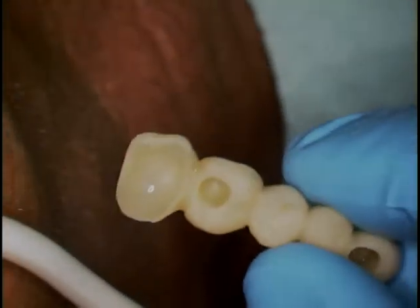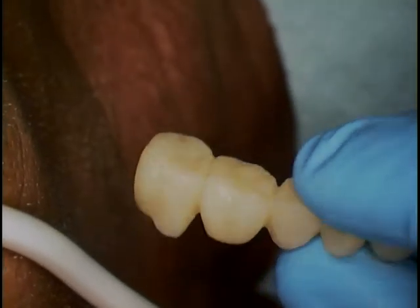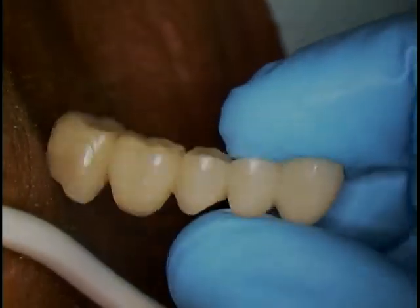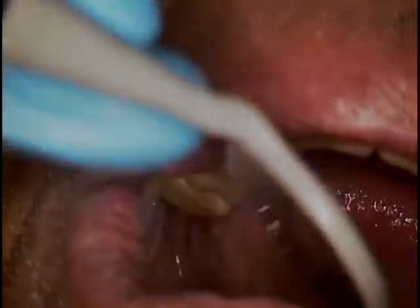This is our provisional. The patient came in with it, and it looks like they added a little bit to the occlusal aspect — a relatively flat plane. We'll come back in and test again.